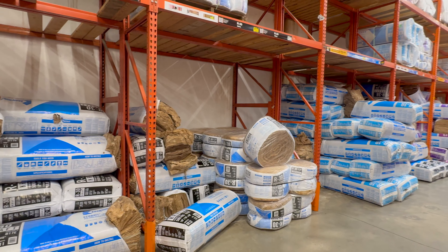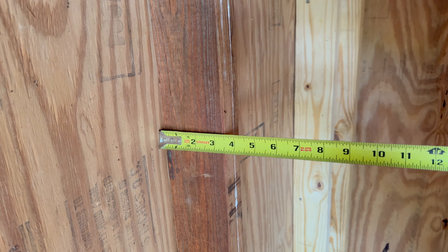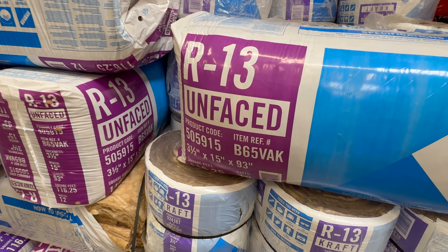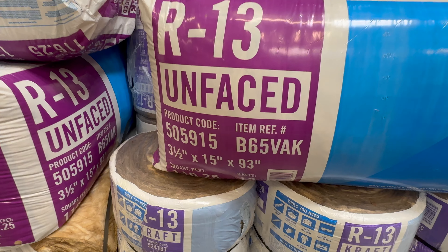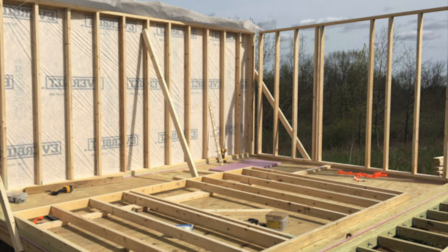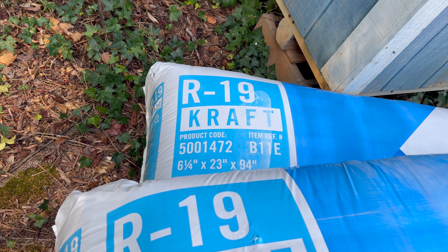Choosing the right insulation is pretty straightforward. If your shed is framed with 2x4s, you want R13 insulation. However, if it is framed with 2x6s, you want to insulate it with R19.